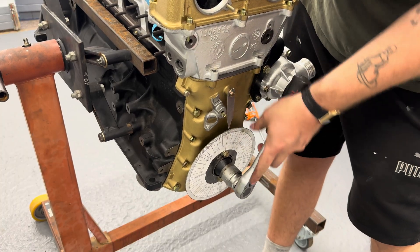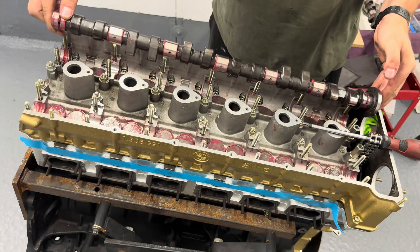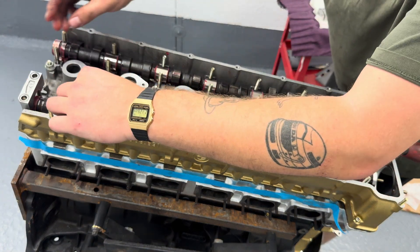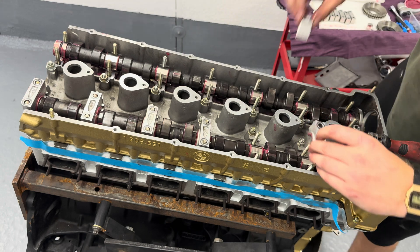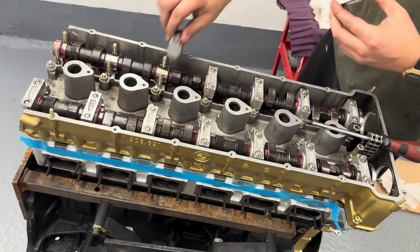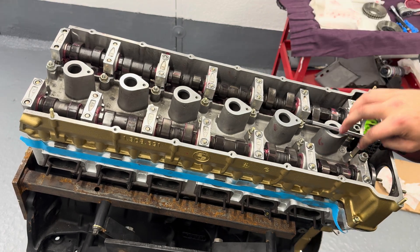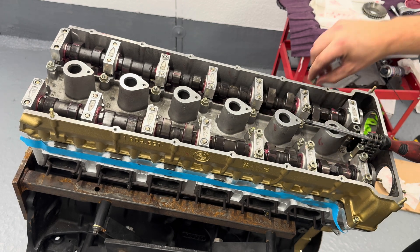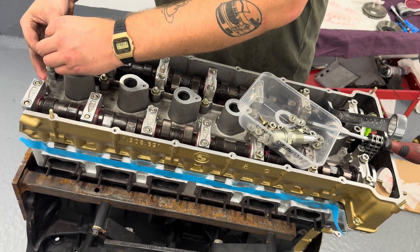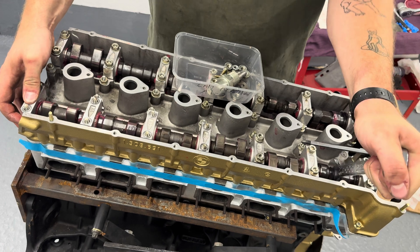With the cam installation, all I want to be doing here is taking the pistons away from top dead center, so that as I'm moving the cams around I'm not going to be hitting any valves. Initially I can only get a few nuts on, so using a spanner you can rotate the cams and eventually they will drop into place. Then all you want to be doing is a slow tighten up — literally a quarter turn each. It takes quite a while but you don't want to put any stress on the cam because they are easy to break as they're so hard and brittle.